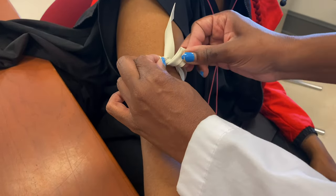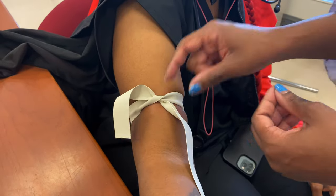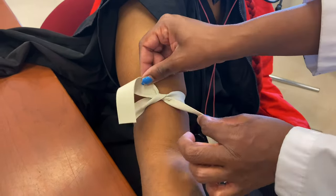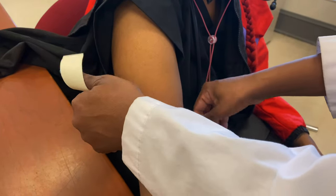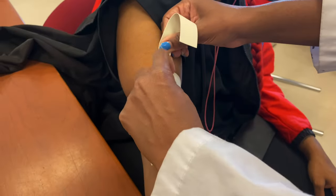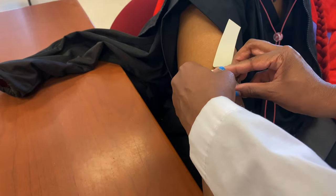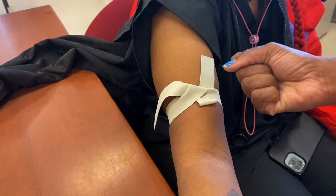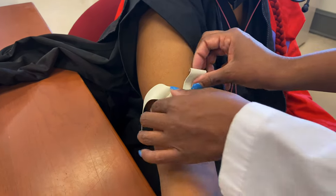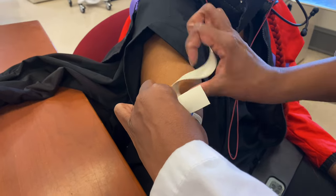We don't want it to come all the way through, because we're not going to be able to just pop the tourniquet easily if it is. Another mistake people make is not putting it on tight enough. If you cross and tuck but then let it loosen up, it's not going to help the vein become prominent. It needs to be tight — not so tight that it hurts your patient, but tight enough to make those veins prominent.